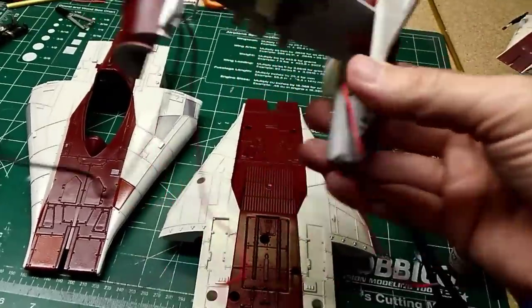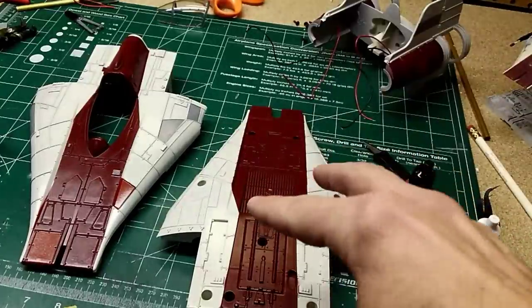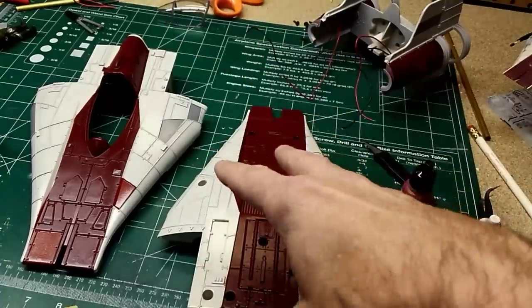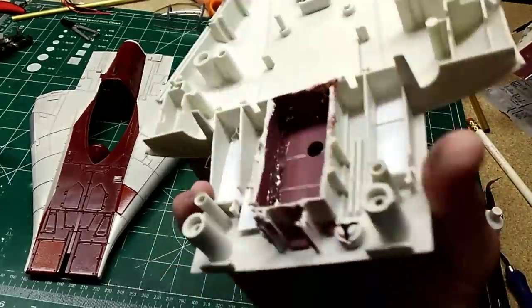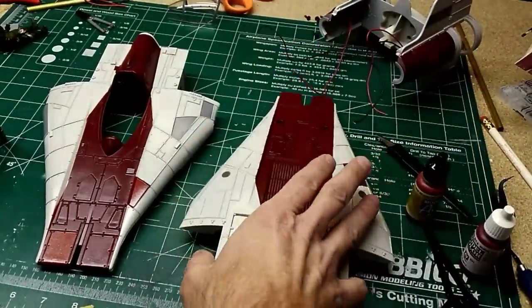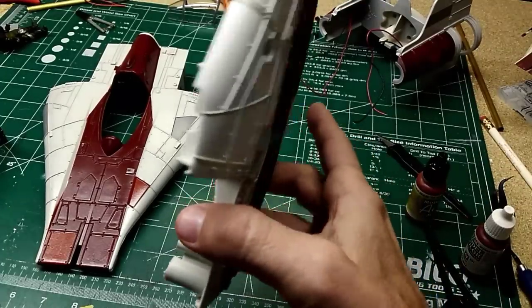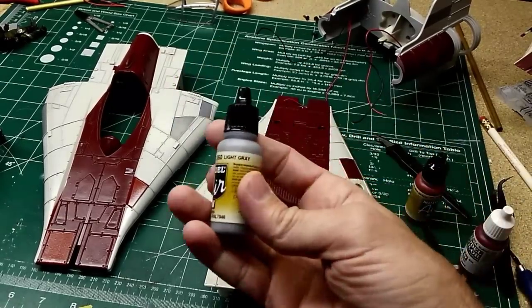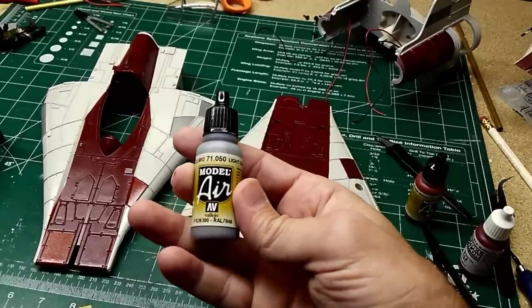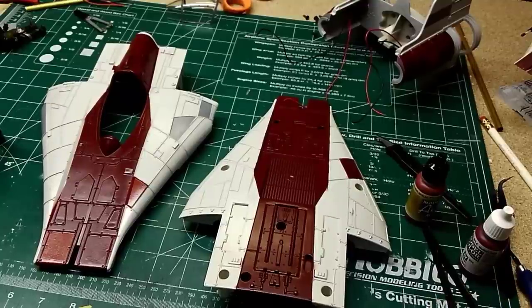I think I'm going to weather it all while it's still apart because it's going to screw together, and once it screws together it's basically just a few pieces. The seam lines are just kind of natural lines in the model. I did some gray accents with model color light gray 71.050. So we'll just move on to weathering it.